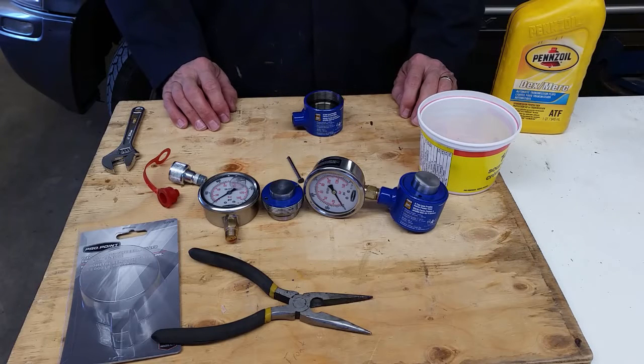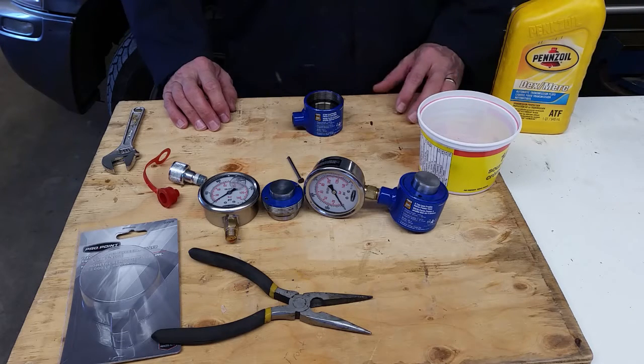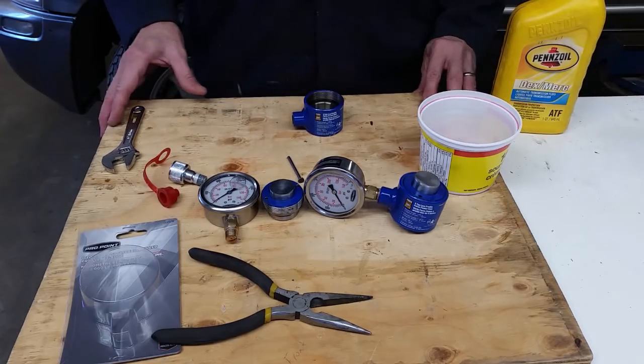Hey guys, I just want to do a quick video to show you how I made some hydraulic scales out of a couple of short stroke rams that I got from Princess Auto here in Canada.